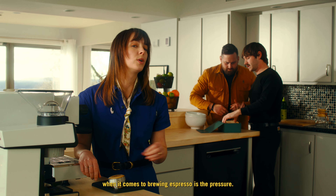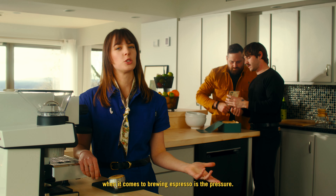To embrace the spirit of exploration, we're going to brew with some recipes from our home coffee subscription. These involve changing the pressure, and on our machine that can be done in a few different ways.